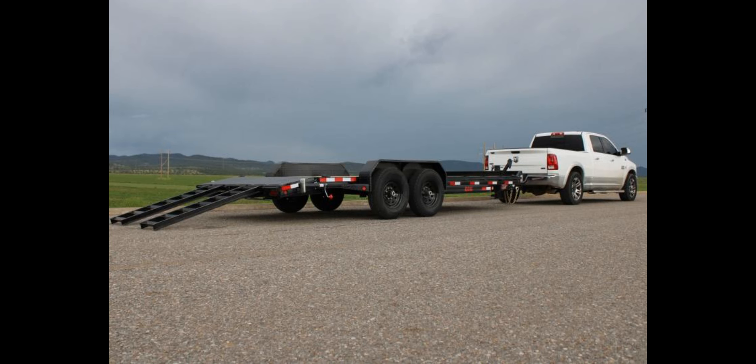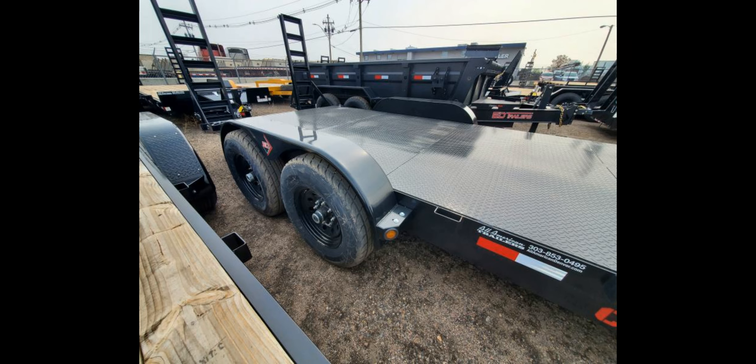It also includes a 10K drop leg jack for easy manoeuvring, as well as a cold weather wiring harness and LED DOT approved lights for increased visibility on the road.